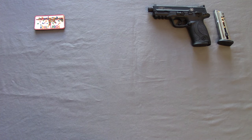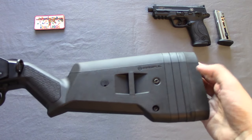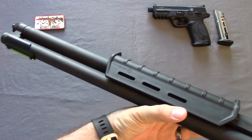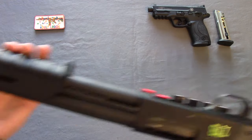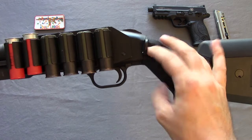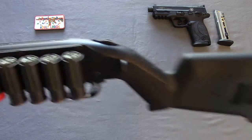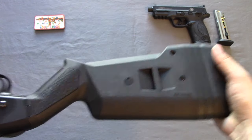We have the Mossberg 500 used on the range right here — two spacers in there. The Zombie Edition is great with the additional expanded magazine tube. The sling mount worked really well with the Magpul stock. If you want a deeper review on this, I have an install video as well as a full review on the Magpul stock — take a look at that.